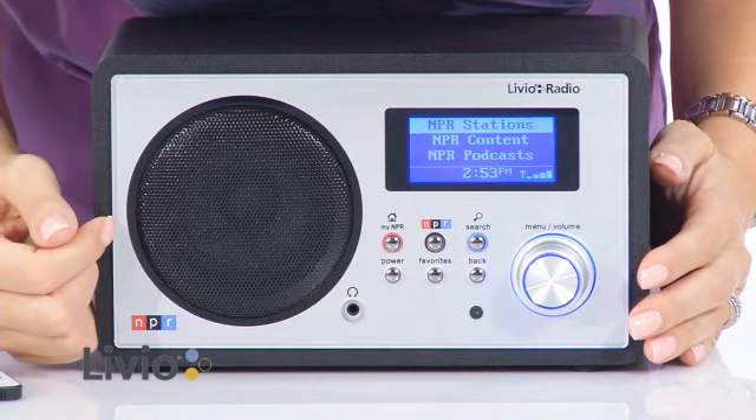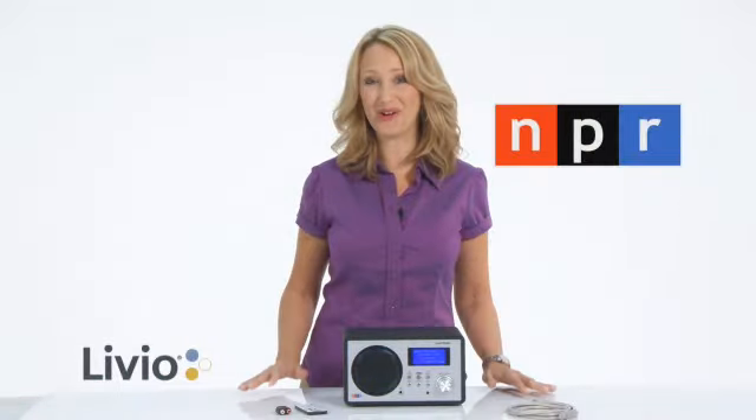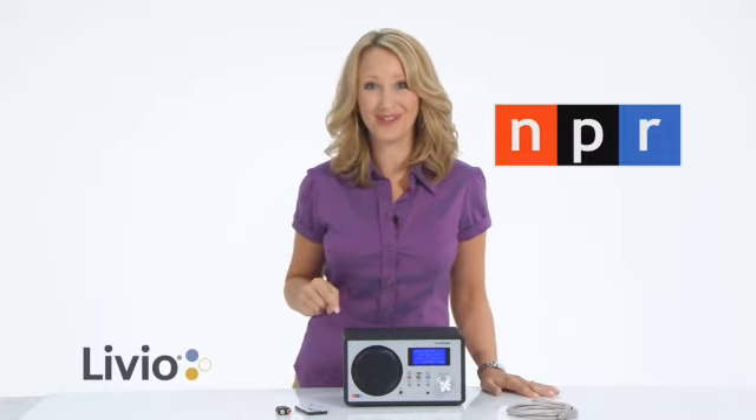NPR brings you original content — non-commercial news, talk, and entertainment — all right here at your fingertips. If you love NPR, this is the radio for you.